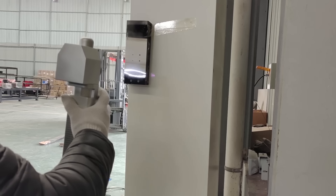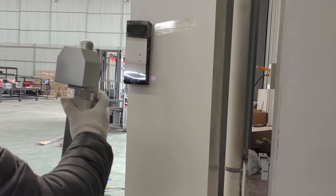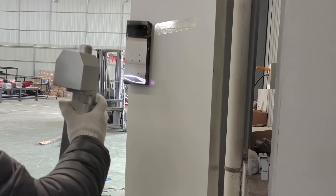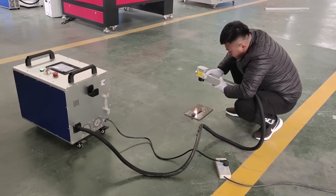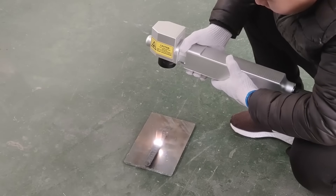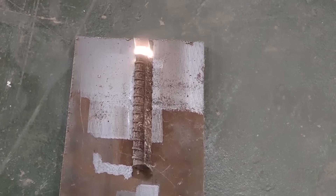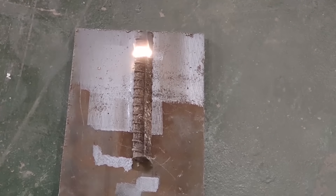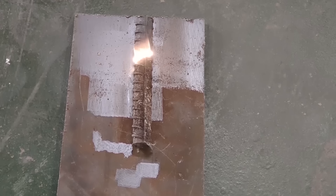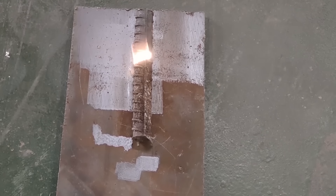The Rust-Off 100 Watt has an adjustable output range of between 1 and 100%, which makes it super versatile. It uses 220 volt household electricity and consumes around 550 watts at full power, so its running costs are a lot lower than chemical rust removal agents — and a whole lot cleaner too.